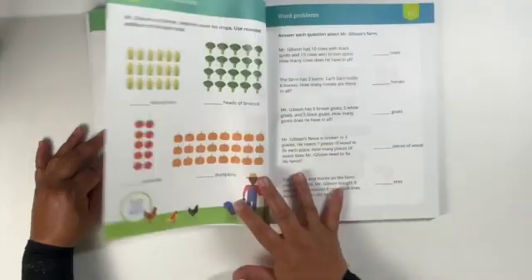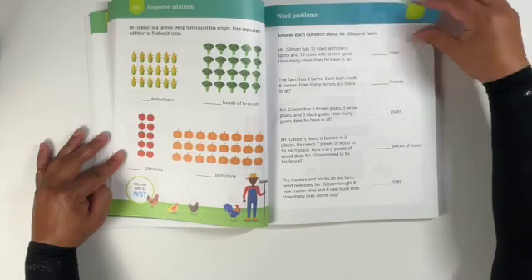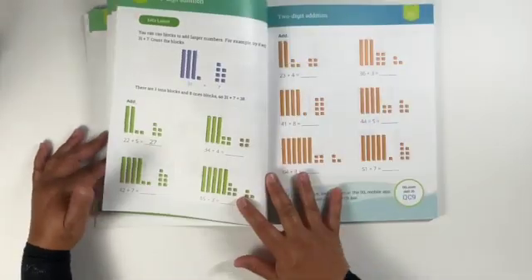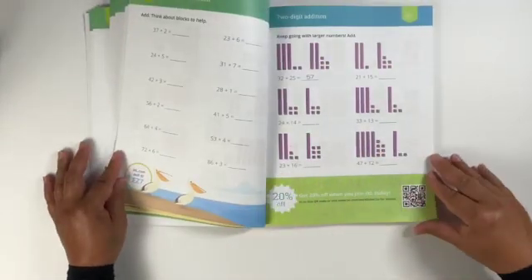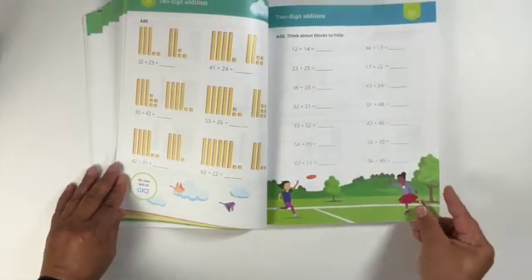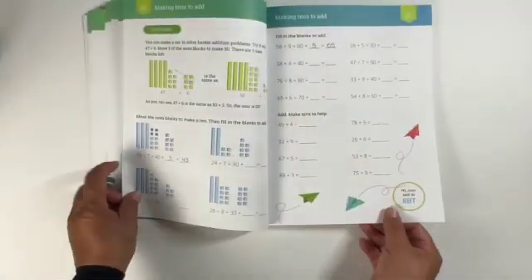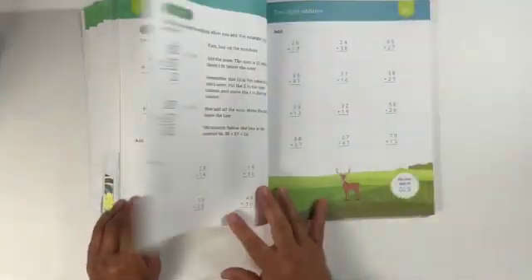At the end of this video there's going to be a direct link to the third grade level workbook video, which has a whole lot more information. As we're flipping through these pages you can see in the lower hand corner it has a circled code, and if you go watch that video it'll show you how to go onto the IXL website and enter these codes.